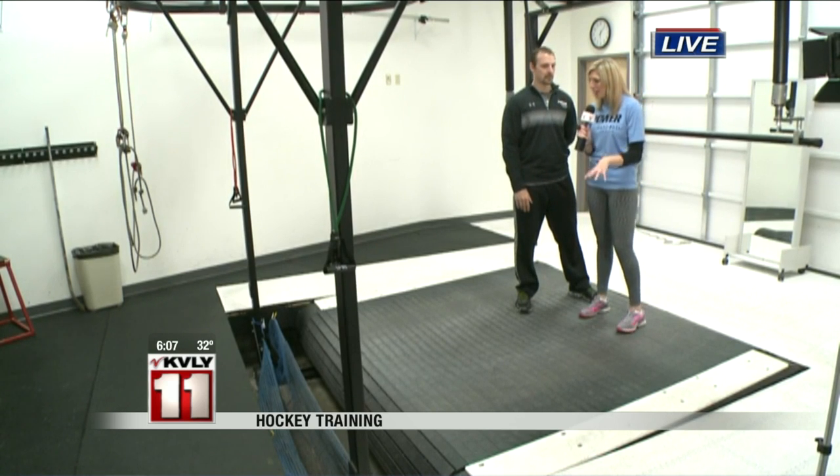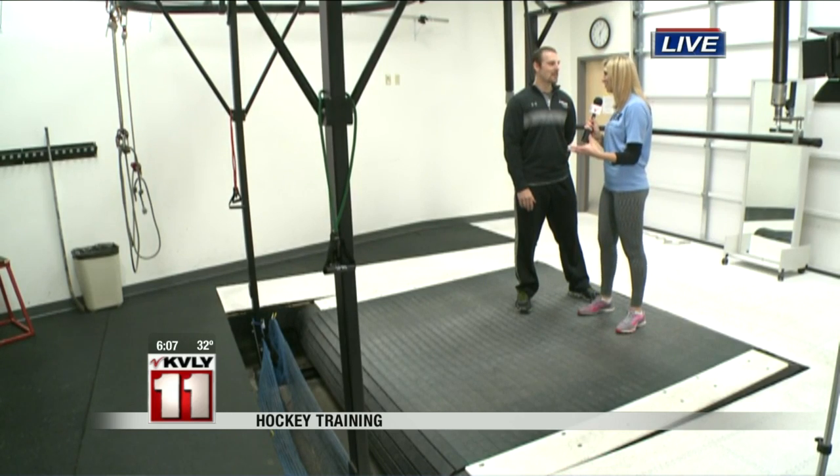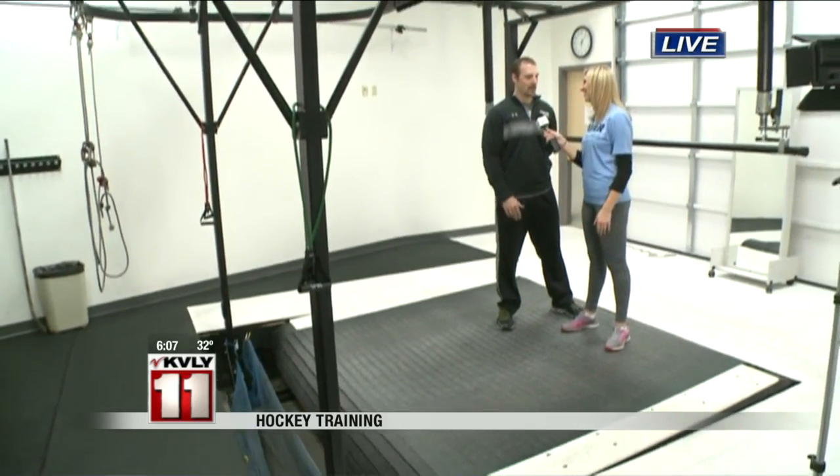Another benefit of having them on this treadmill is they can actually practice shooting on here while they're moving, because that's something coaches have said they need to work on. A lot of coaches try to get kids to skate and shoot at the same time, and they end up just gliding. On here, you're forced to keep your feet moving while working on those skills.